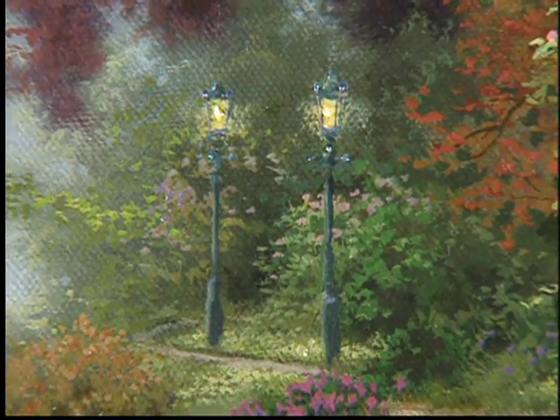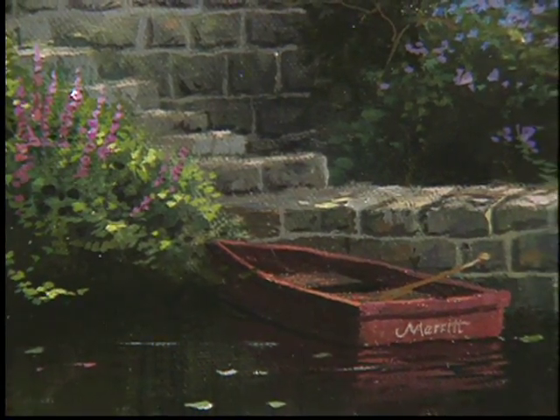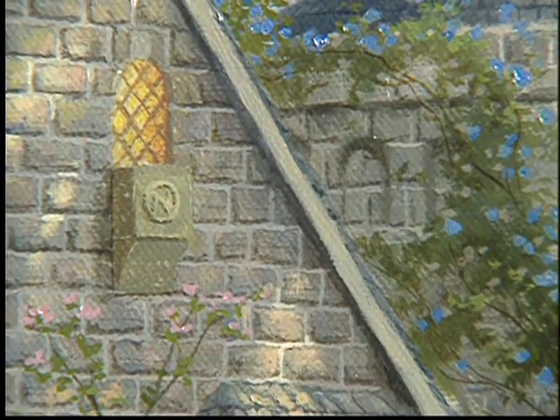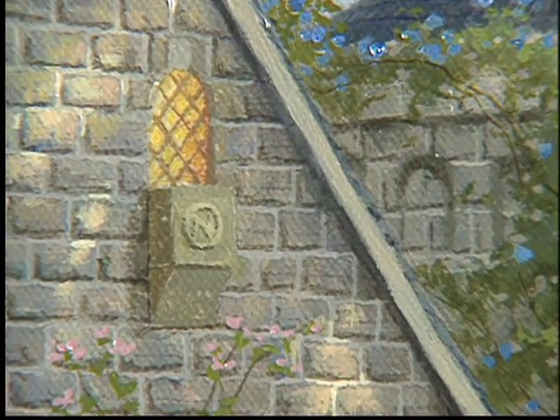The series is called Lamplight, and I had to put the lamp lights in. In this composition you'll see the beautiful lamp posts that line the paths — really a way to welcome each of us into this beautiful country home. Some of the fun details I always put in my paintings are tributes to my family. I have four daughters, and each daughter rotates their chance into the painting. It was Merritt's turn, so her name appears on the little red skiff tied up to the landing by the rock wall.